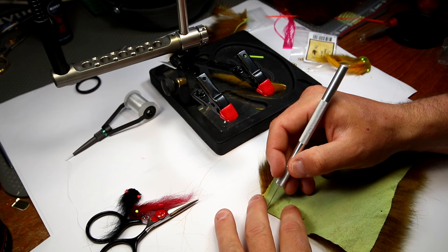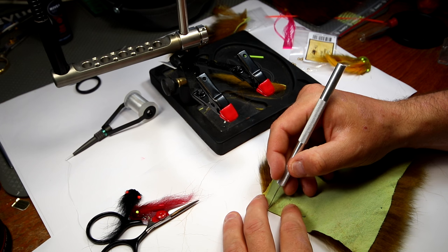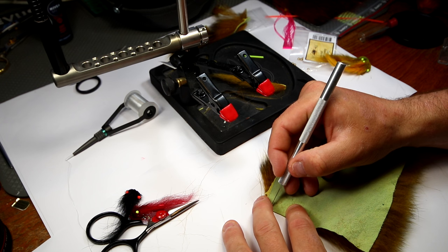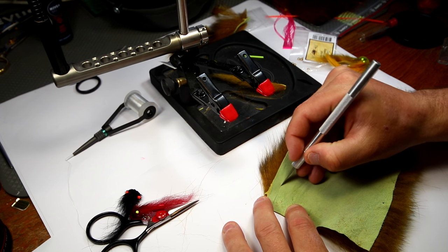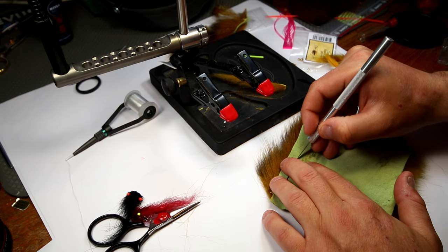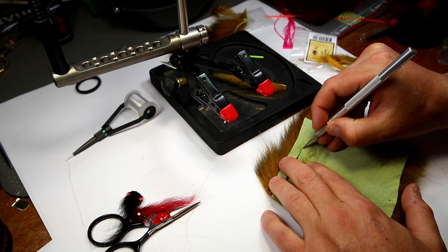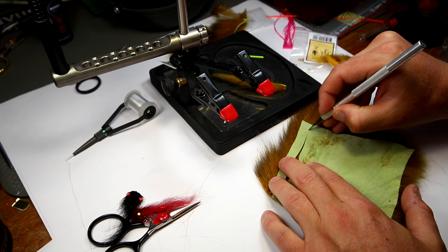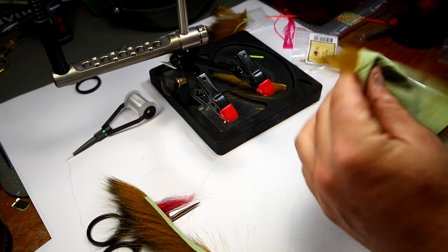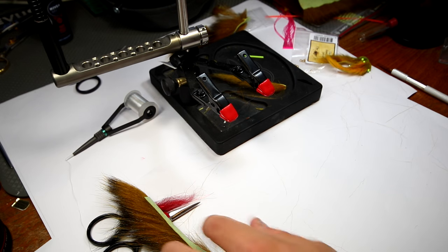I take my scalpel here, and it's important you have something that is sharp so you can penetrate the leather here. I'm simply going to cut — not cut into the hairs, but only cut the skin here, the leather. As you can see, if you do this carefully, there is not much hair lost, and you still have something that is usable.